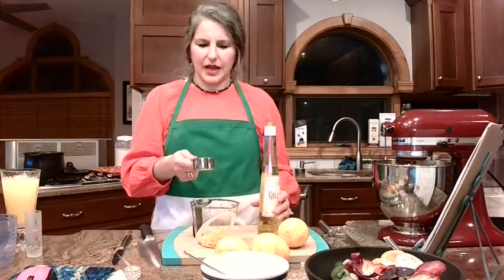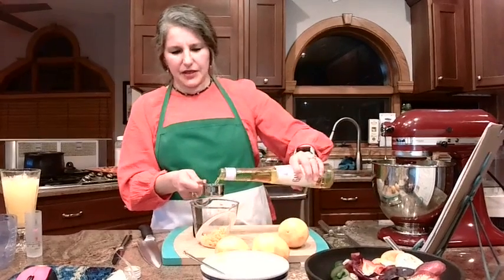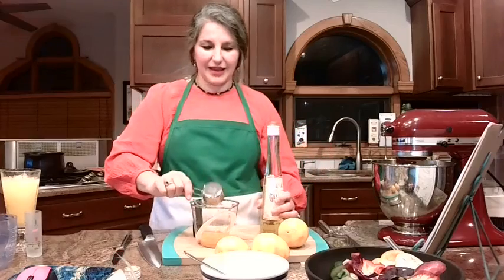Quarter cup of the Galliano going into the measuring cup — this is going in the cake.